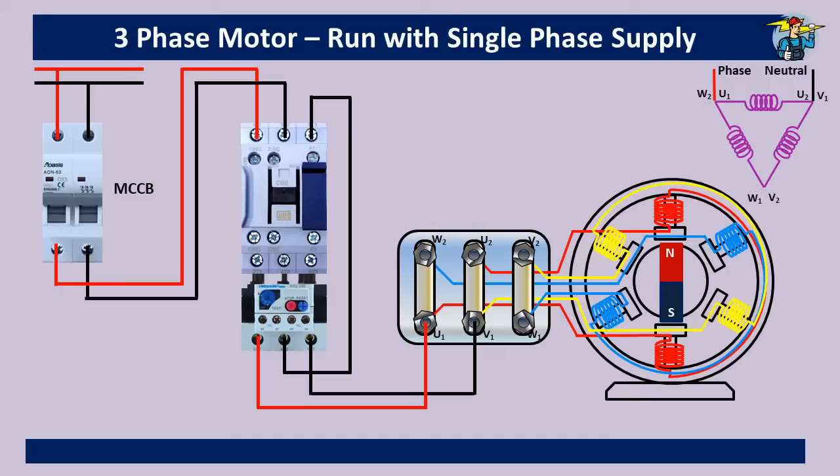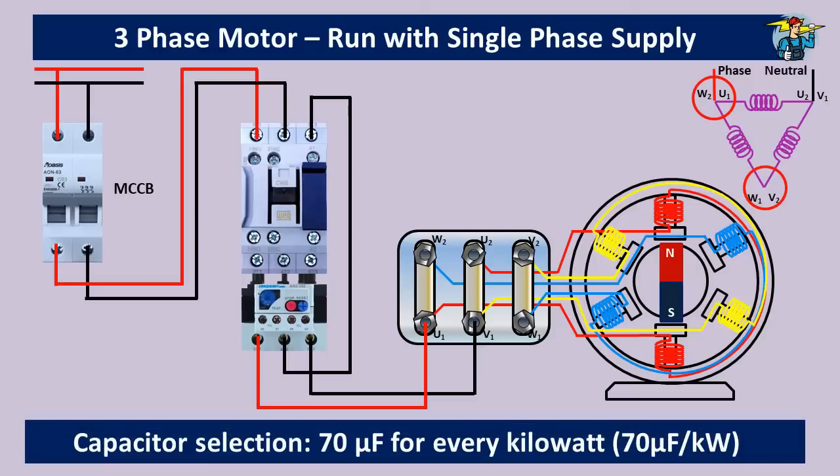On the delta connection diagram there is one point left without any connection — where the W1 and V2 coil ends are connected together. We need to select the right capacitor for this motor. One end of the capacitor will be connected to this point, and the other terminal of the capacitor is to be connected to the point where the phase wire is connected. Capacitor selection is done according to the power rating of the motor — 70 microfarads per one kilowatt.